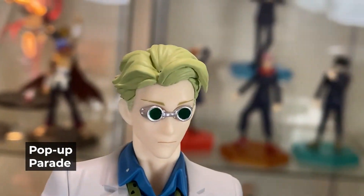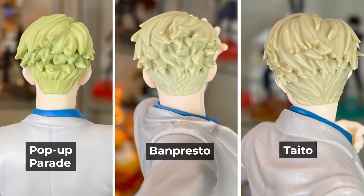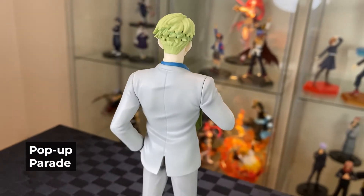Nice flow of hair on the fringe. Onto the back — nice flow of the hair. I think it's much better than the front. But in comparison to the other prize figures, I think Banpresto actually has a nicer finish, whereas Pop-Up Parade has quite a smooth finish on the back. Plain light grey suit and brown shoes.